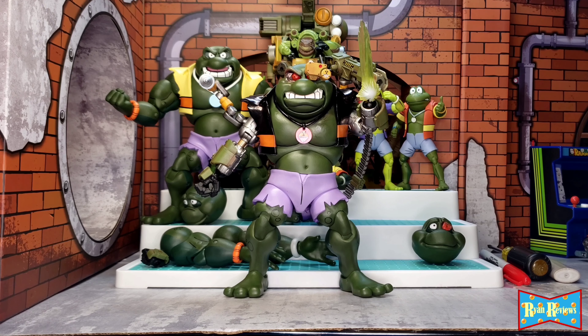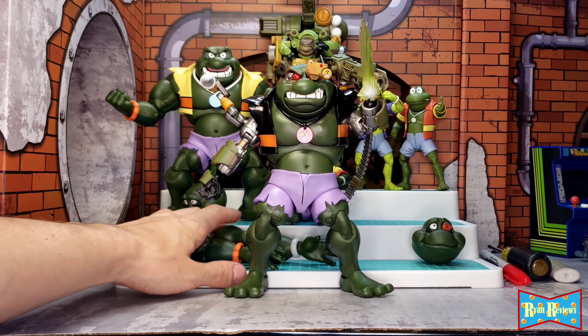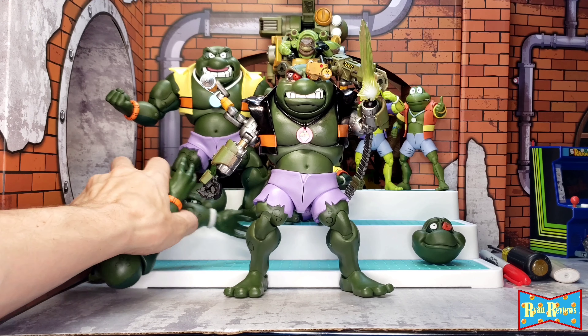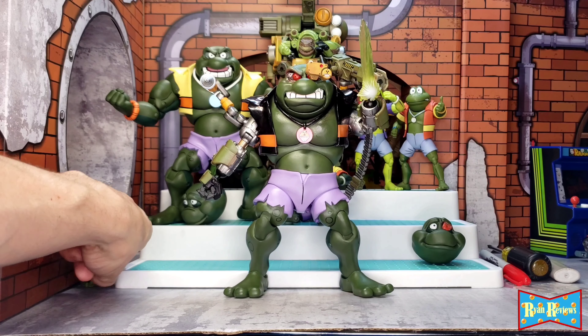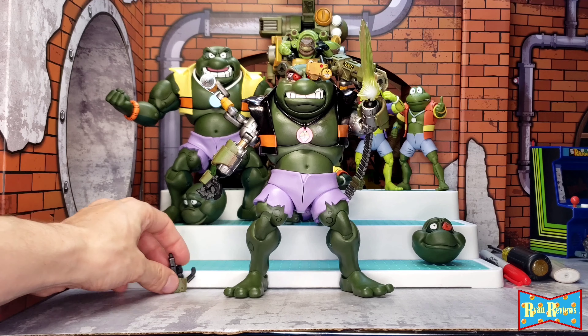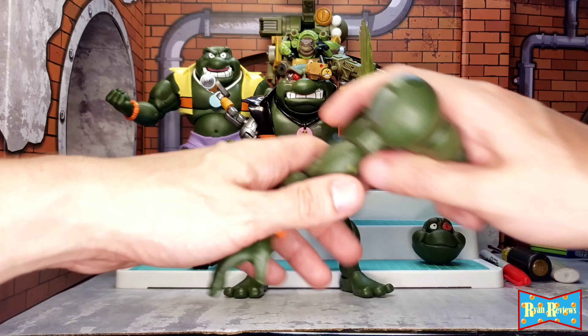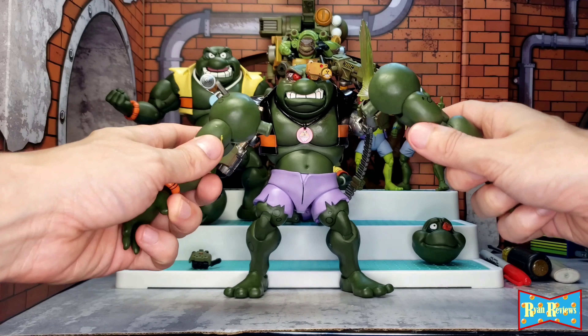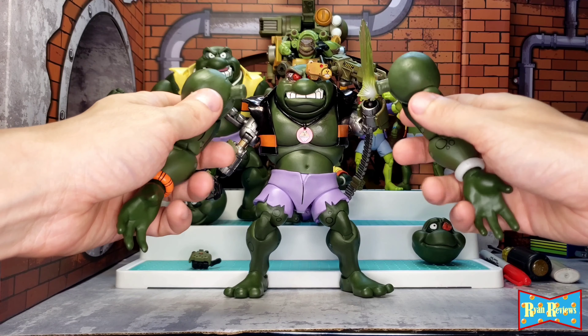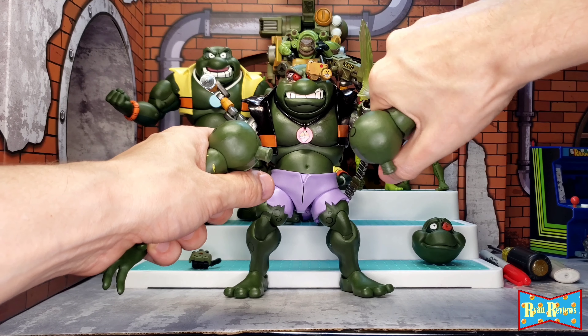I'm gonna take him apart in front of you, show you how I made him, and then put him back together again like Humpty Dumpty. Just to start off, I want to get this out of the way right now — full transparency — this is like my ninth take.